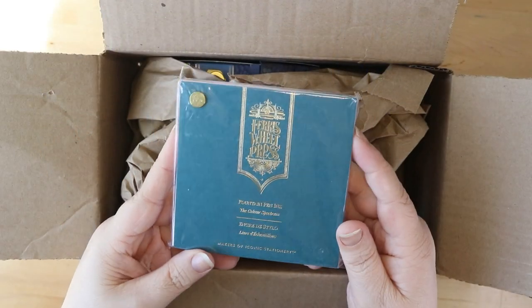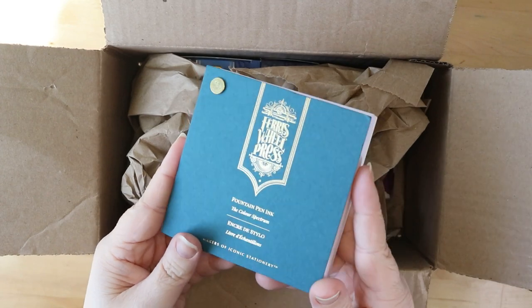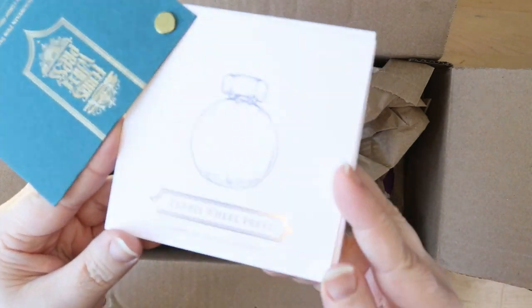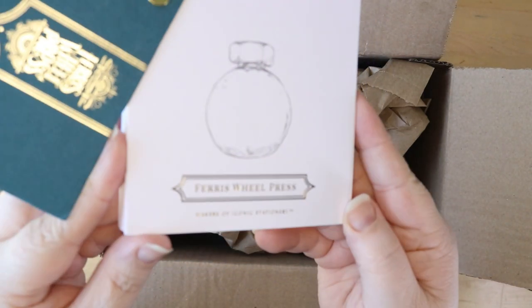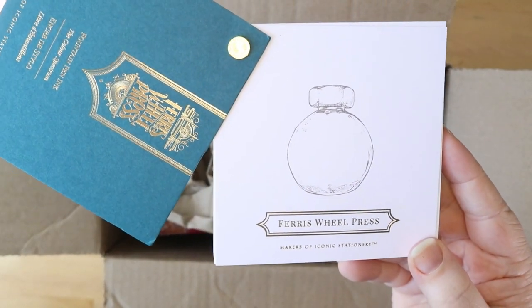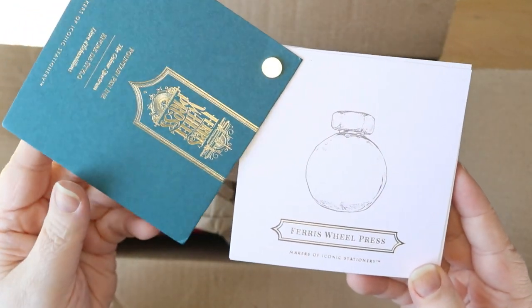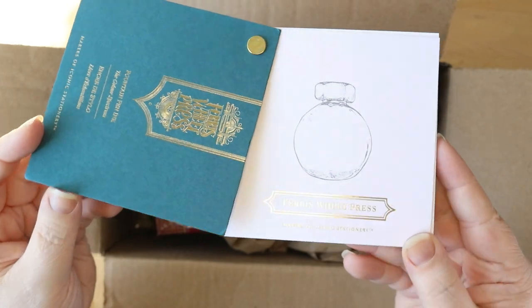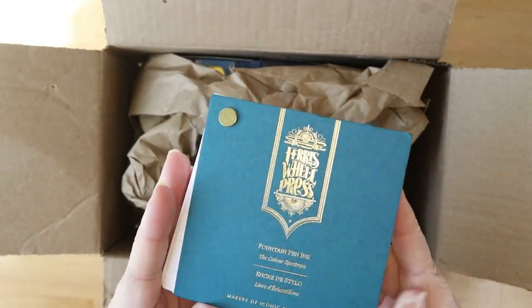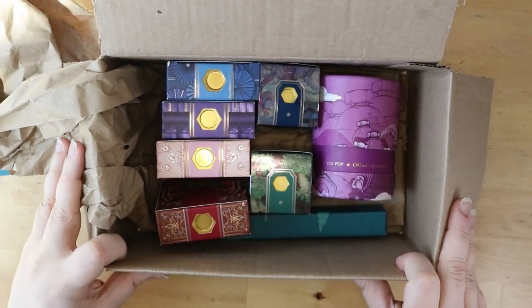These are my first fountain pen inks that are not in cartridges, so I am so excited to open up this box. First thing we have here is a Ferris Wheel Press ink swatch booklet, and in true form it has to be gold foil name embossed on every page and that iconic bottle shape, because it just wouldn't be Ferris Wheel Press without their perfect, gorgeous, luxurious branding.